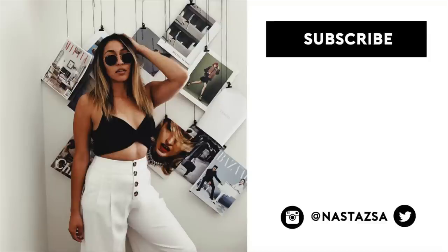So that is everything I wanted to share with you guys for today's video. Thank you guys so much for watching. I will see you guys in my next video. Bye!